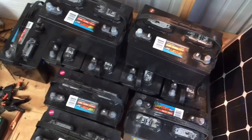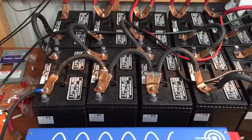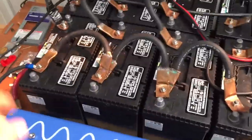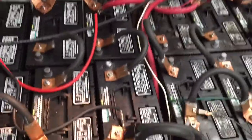Anybody need some batteries? They're not super deep cell, but they're deep cell — not for what I want. Replacement batteries, I got four more to get. Still cleaning up a little bit. So I'm officially up to 900 amp hours at 24 volt.